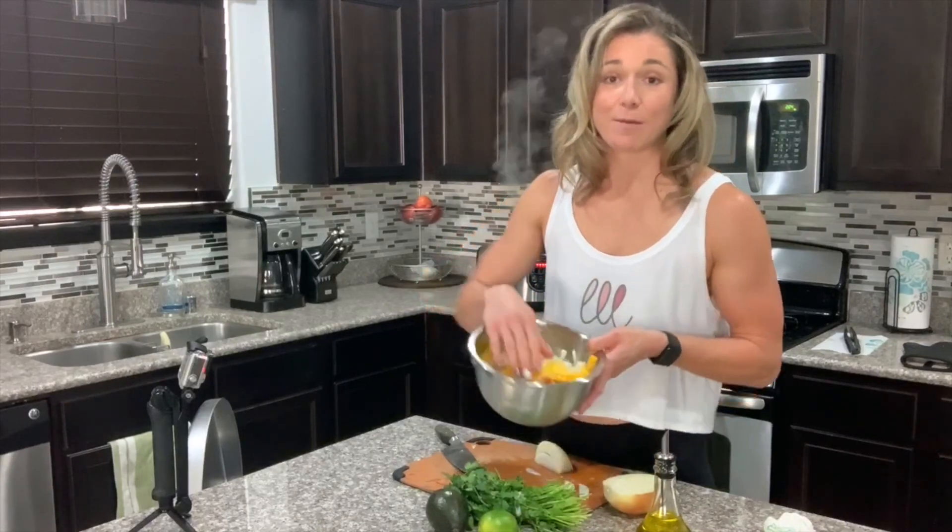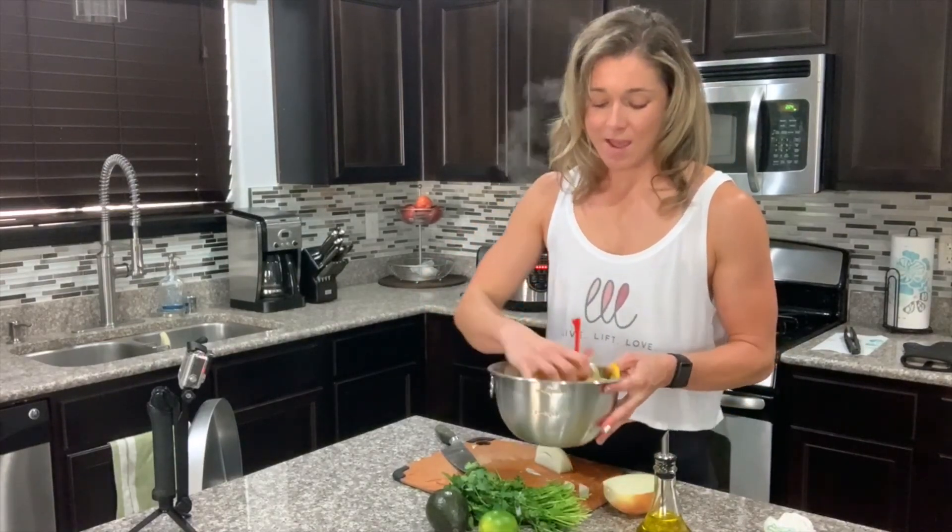I've got all my vegetables prepped and now it's time to heat some oil up in the pan and sauté and cook until al dente or a little soft, to whatever you like. Some people like them a little more raw; I prefer mine a little more on the cooked side. For seasoning on the vegetables, since my tri-tip is already seasoned, I'm just going to add a little bit of salt and pepper.